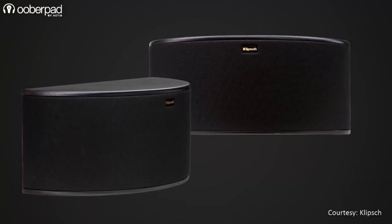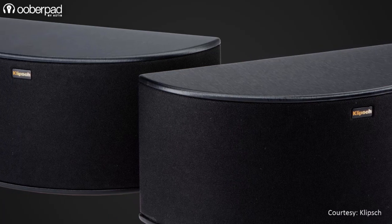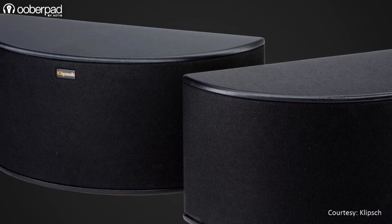The R14S is a wall-mountable 50W speaker that sports a 4-inch woofer and dual 1-inch tweeters to reproduce sound effects with great finesse.